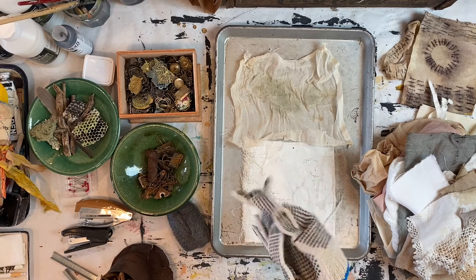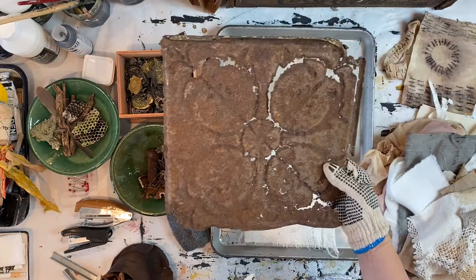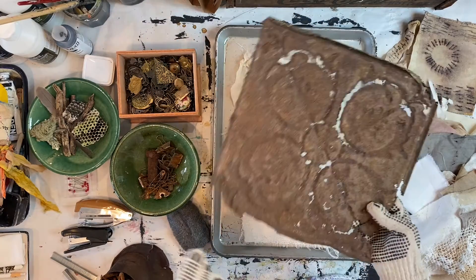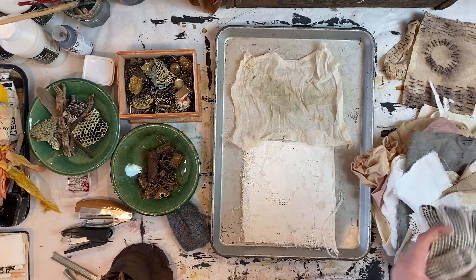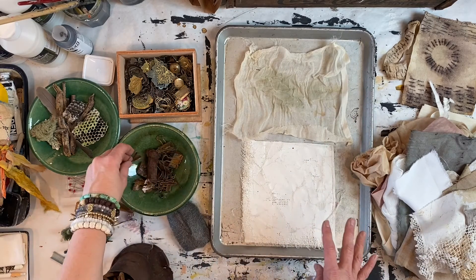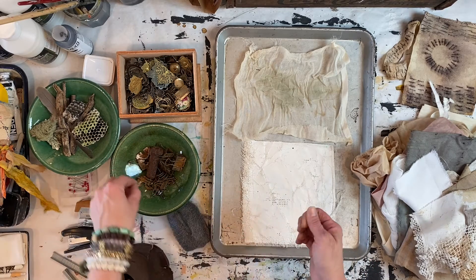I have this really cool piece of old ceiling tin that I like to layer in. I usually have a pair of gloves because it is really sharp — you don't want to cut yourself. Just be careful as you go. It's really fun and cool to use for surface pattern rust design.